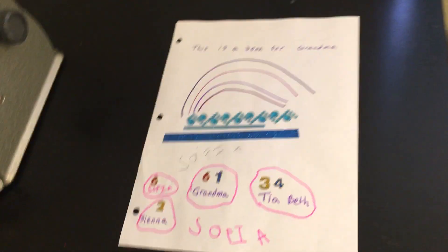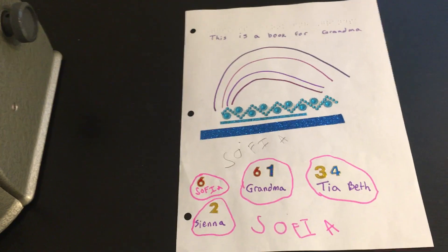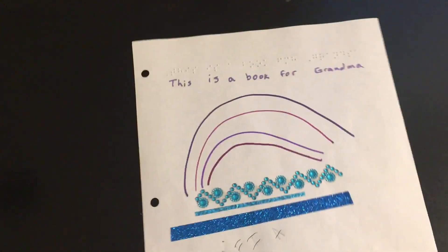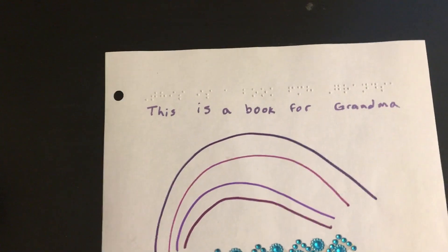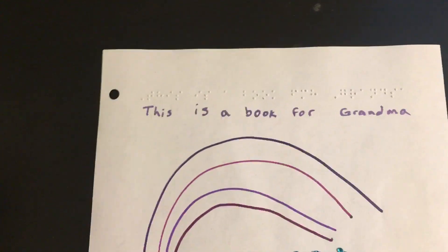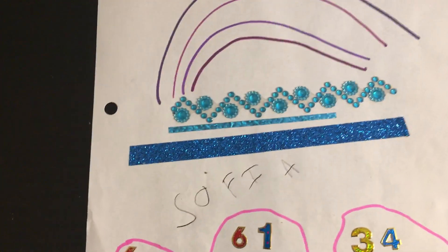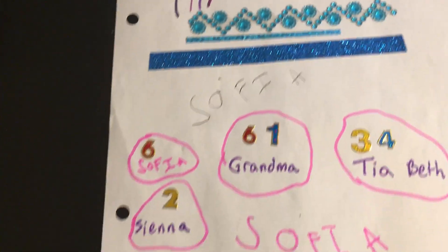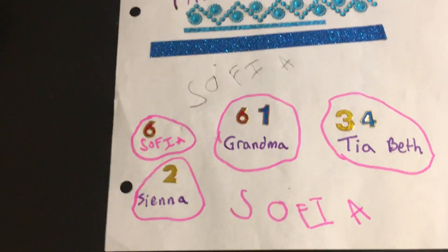The machine is already pretty toasty — I had it preheating for about 15 minutes. What you need is something raised, some kind of 3D object to copy. This is artwork by my six-year-old niece. I've been teaching her how to write braille, and she wrote 'This is a book for grandma.' She drew a rainbow and added decorative tape, jewels, and stickers with numbers for family members.